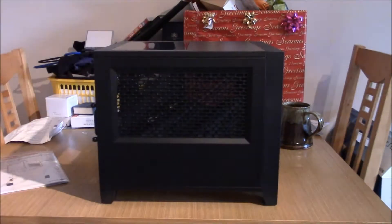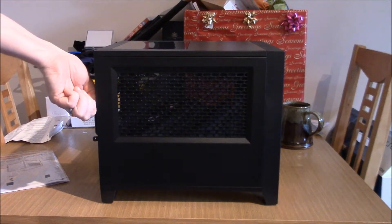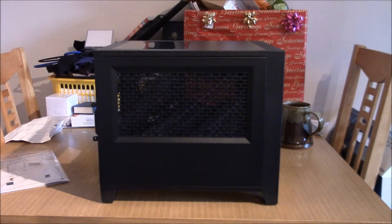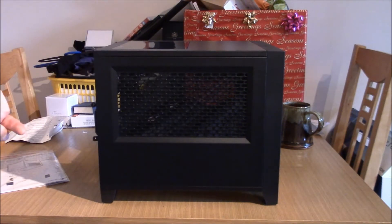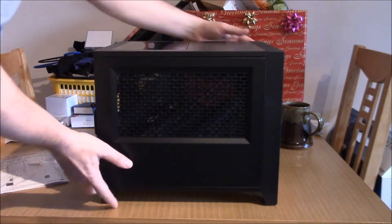Onto this side — this is where the GPU is going to be. These screws are done up tight, so we're going to need a screwdriver for them. As you can see, there's a cutout here — so the GPU will be sucking cool air straight through here, and it is filtered as well. There's a magnetic filter on there.